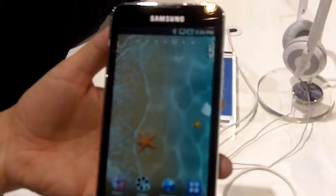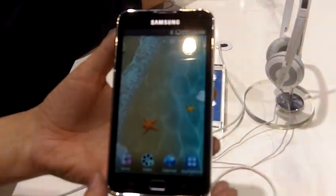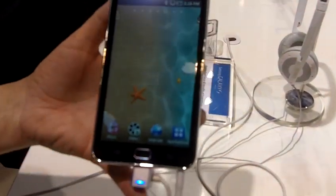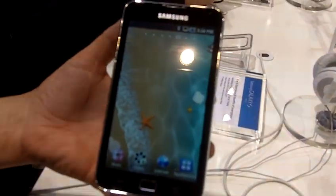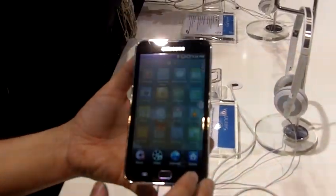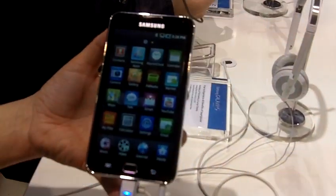This is the Samsung Galaxy S Wi-Fi 5.0. The device is very similar to the Samsung Galaxy S, but this is just a Wi-Fi enabled device. You can make calls, and the call aspect is through Skype.